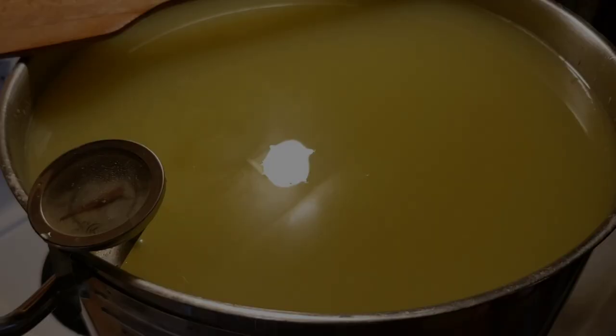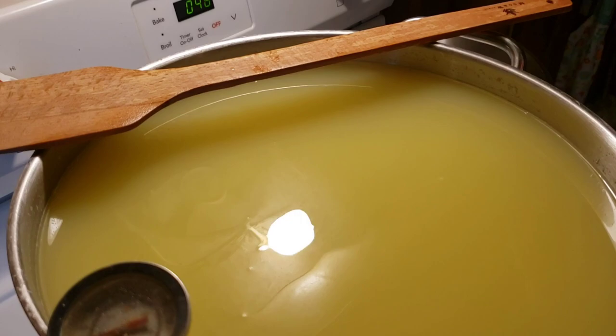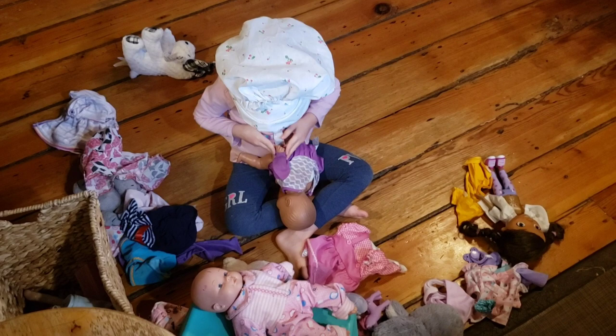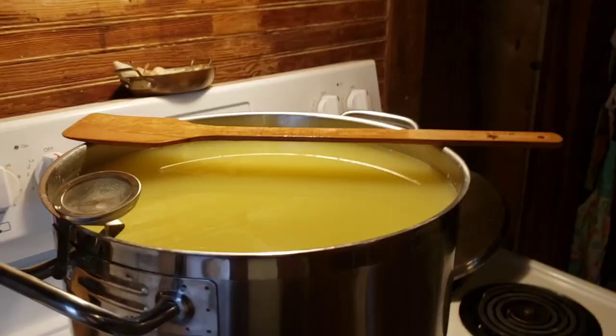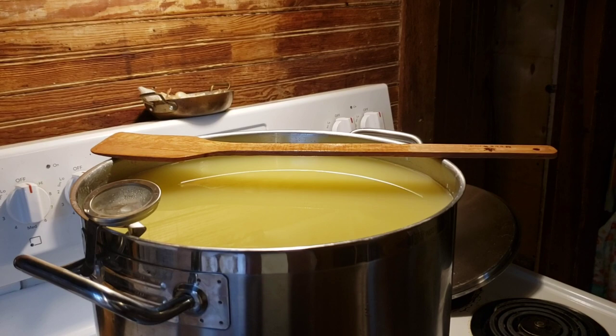We have stirred now for a whole hour. The curds have knit down to pretty tiny, and when you squeeze them, they definitely stay together — they're knitting up nicely. We're going to let them sit in the pot for 10 minutes with the heat off. Meanwhile, go ahead and get your press ready. I always run hot boiling water through my press and cheesecloth before I put the curds in.